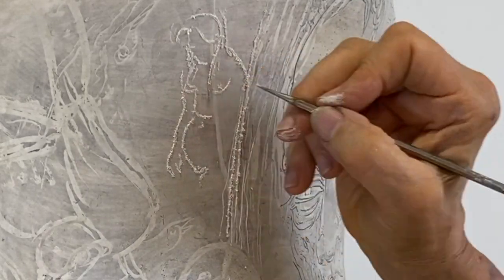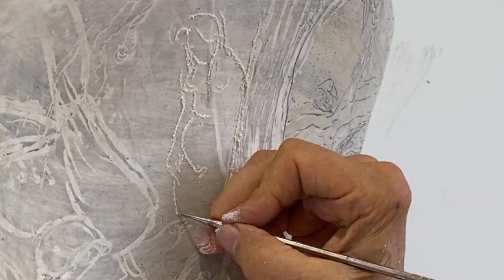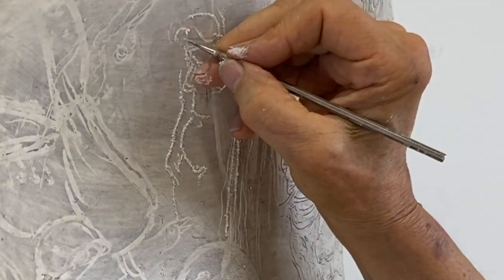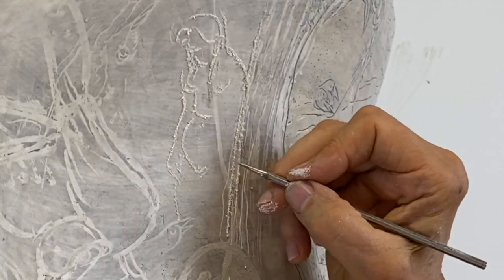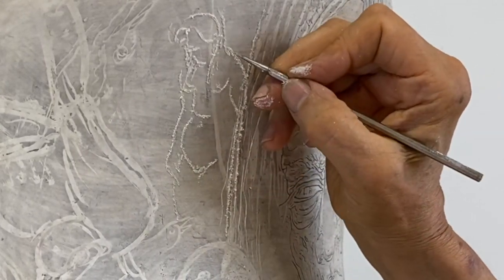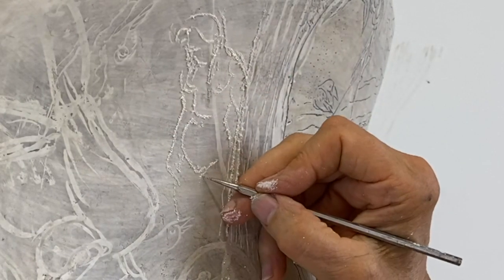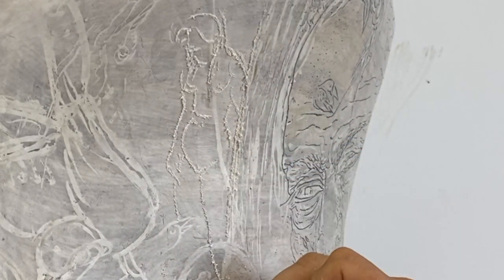I cut in a fine line with a stylus. It's a line quality that I can't get otherwise — it's very cool. But maybe a knife-like tool would be even better than what I have here, which is just a metal stick with a point.